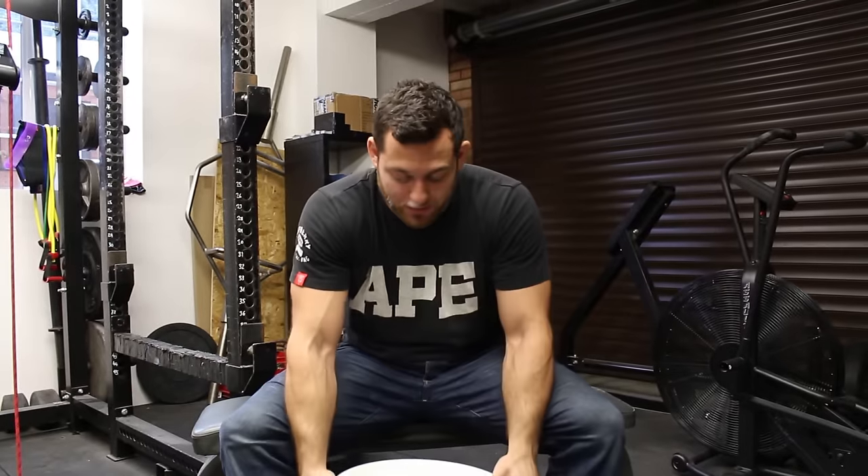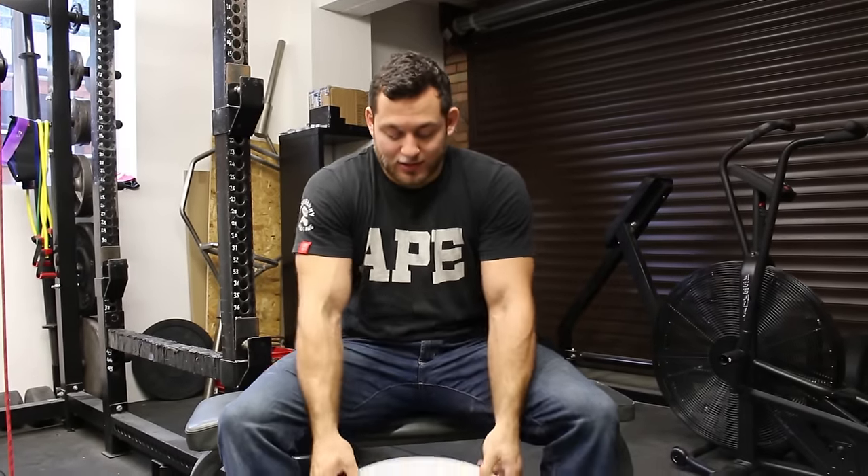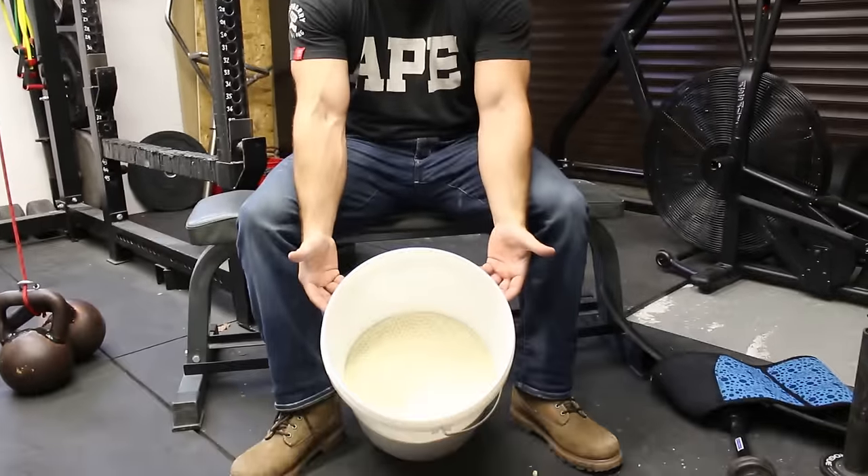So today I want to show you a really easy, simple, and cheap thing that you can do to help out your grip training quite a bit. All you need is a big bucket like this, filled with dried rice.